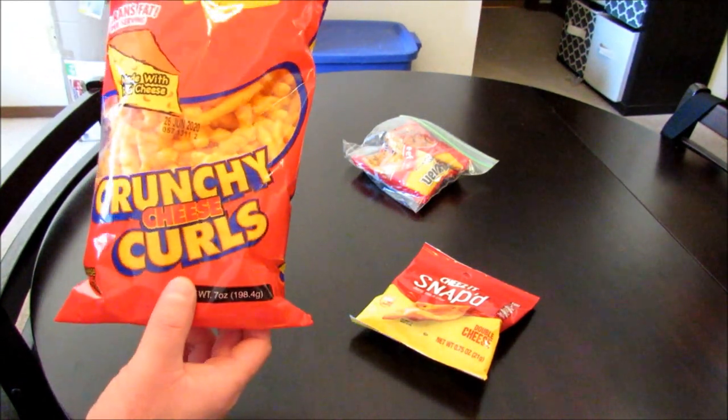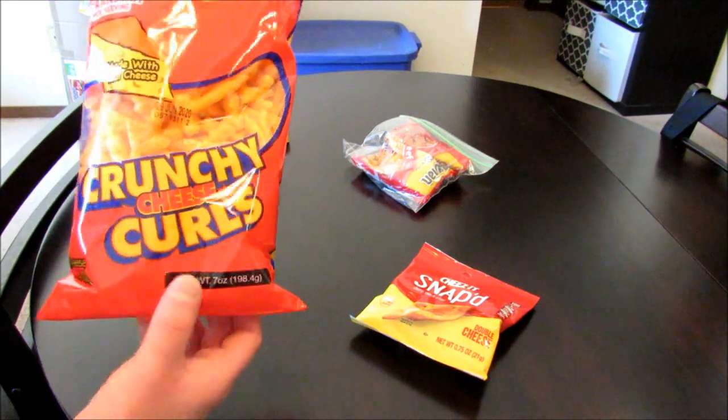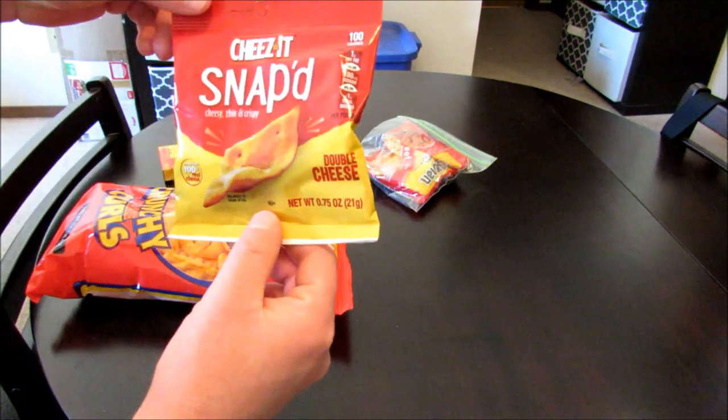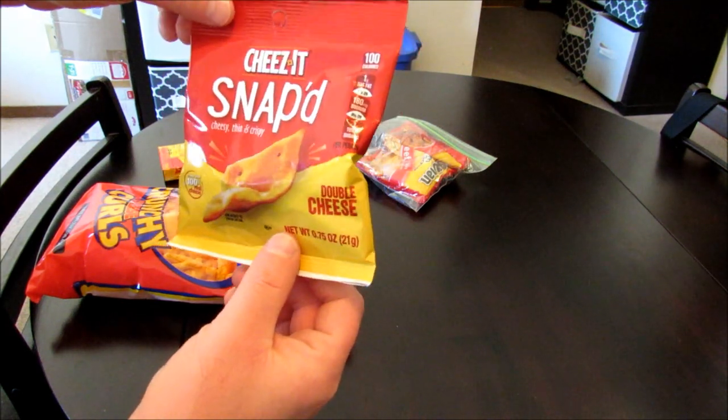Now, what I'm going to be putting into this is some Cheetos — basically a knockoff brand, Crunchy Cheese Curls. Ramen, Slim Jim, and then I try to put something different in every one of these to make it stand out.